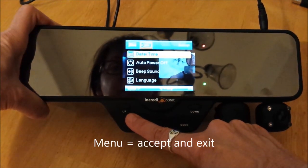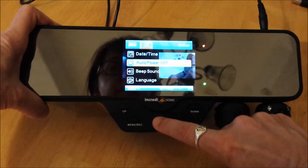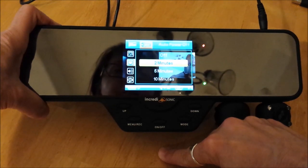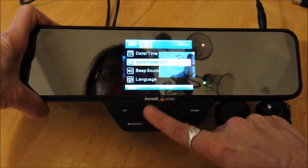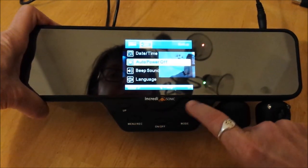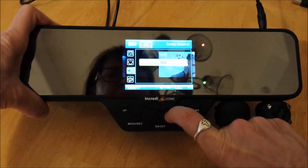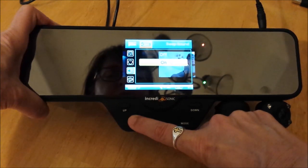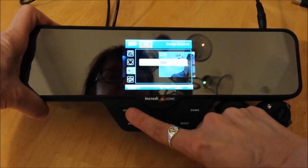Menu also exits. Auto power off — I think two minutes is good if I run into Walmart and leave it on. So I'm just going to hit menu to select and exit. Beep sound — menu to select. I don't think I need that; I'll leave it on now but go back and turn that off later. Menu to select and exit.